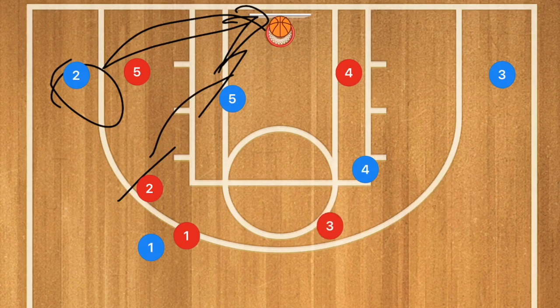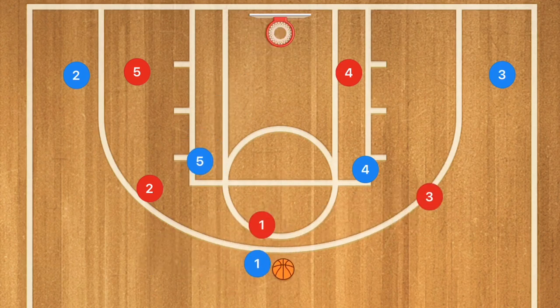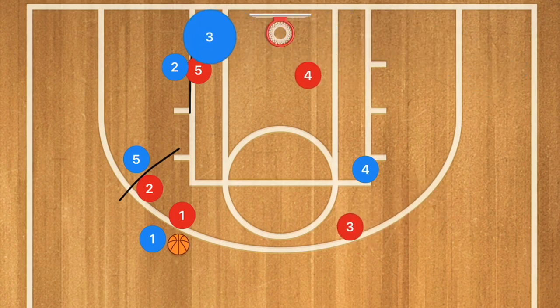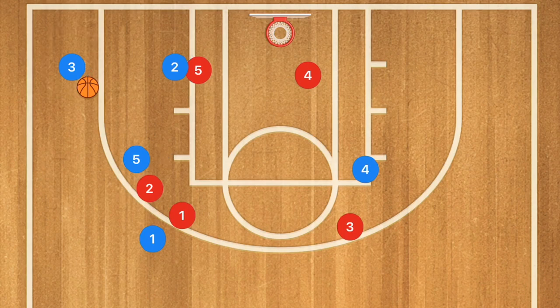Now if you actually want to run a set type play against the three-two zone, here's one option. Player two sets a screen for player five, and player five sets a screen for player two. Player one dribbles over to this side, and player three cuts across the baseline and pops out towards the corner, where player one passes him the ball for the three-point shot.